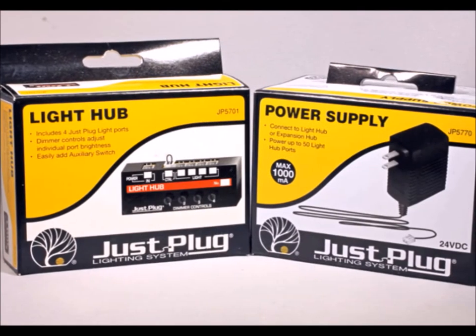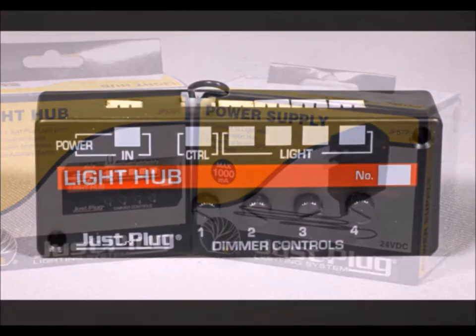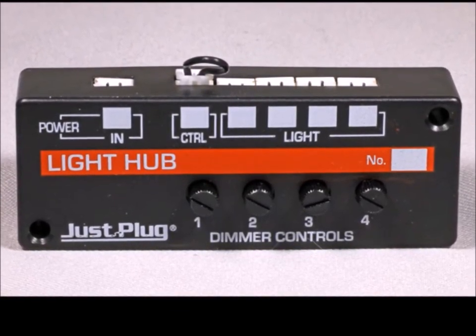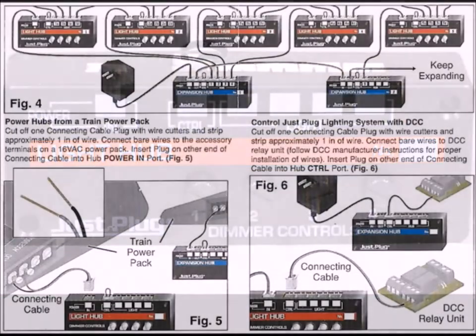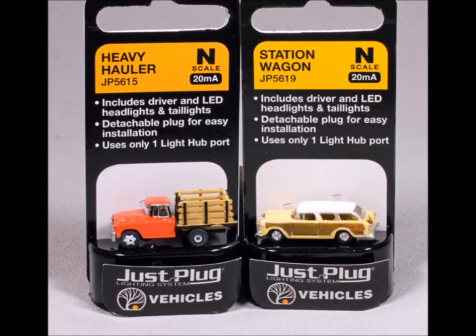At the heart of this system you have a power supply and power taps so you can move power around to different things. In this particular situation, look at the power tap here — you can turn the lights up, you can turn the lights down. You can have as many as four different items per tap, and you can hook them together. How many different lights do you want? You can fit a zillion of them on your layout.